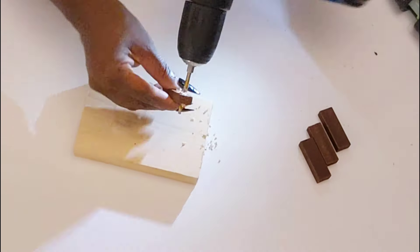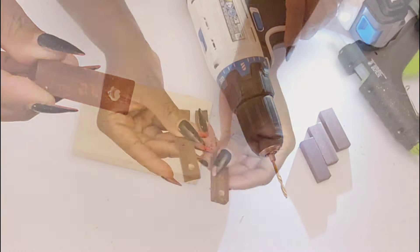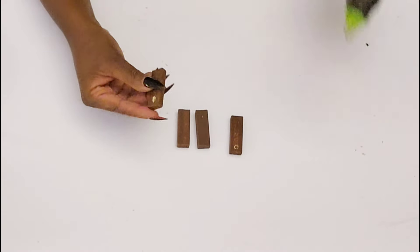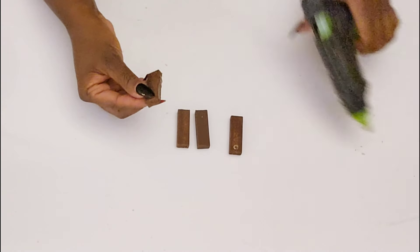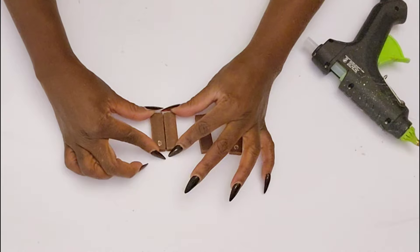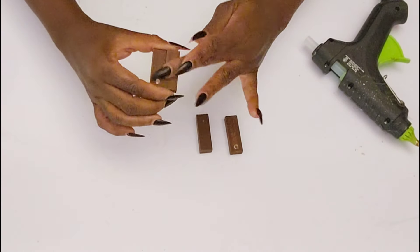As you can see, I just created a hole right at the top of one of them, and I did two for this first ornament. All I'm going to be doing is gluing these tumbling tower blocks right next to each other, using some hot glue with the Gorilla Glue sticks.